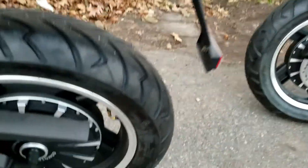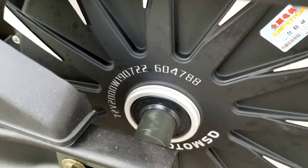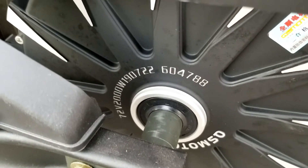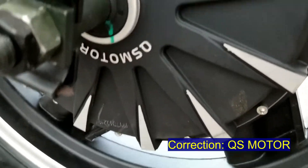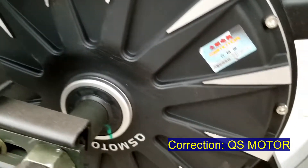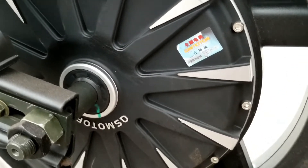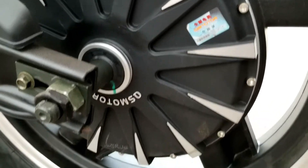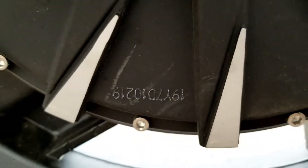As ordered, this one is the lowest base model — 72 volts, lead-acid battery, 2,000 watts. The brand is Osmotor, and mine should be the same. It says Osmotor, but there is no wattage designation printed on mine — just two stickers with Chinese writing. I can't read them, so I'm hoping it's not less than 2,000 watts, hopefully more. I'll have to check the part number online to find out.